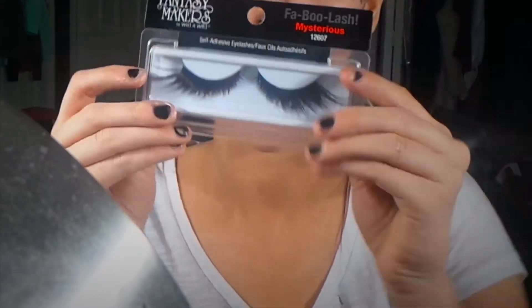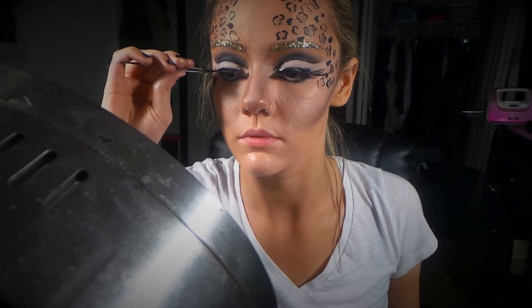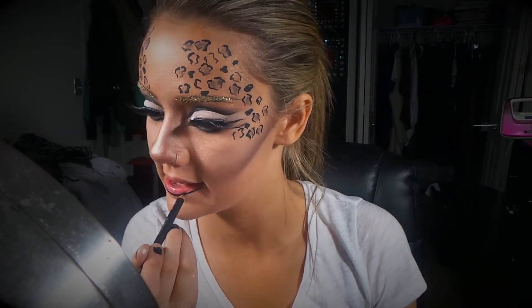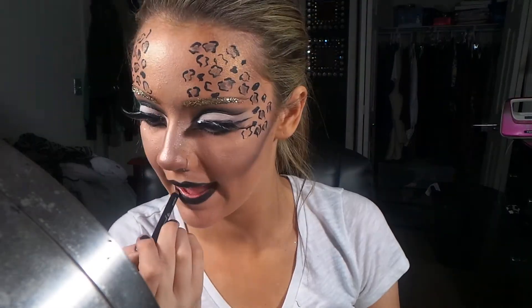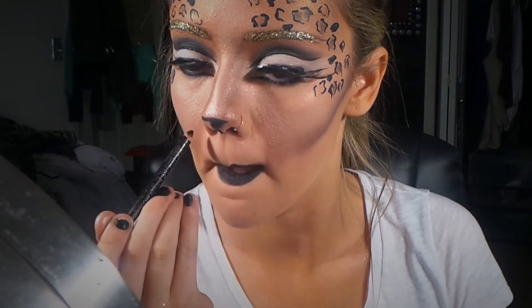Now on to lashes — I found these at a drugstore in the Halloween section and these were so hard to put on, that's why I didn't really include a clip of them. For lips, I'm lining my lips with an eyeliner pencil by Jordana and filling them in, and I'm also overdrawing them quite a bit. Then I'm just going to be filling in the bottom part of my nose.